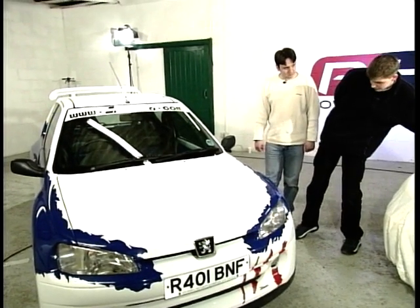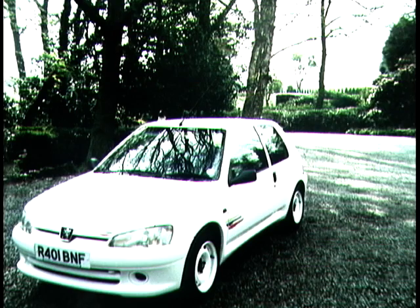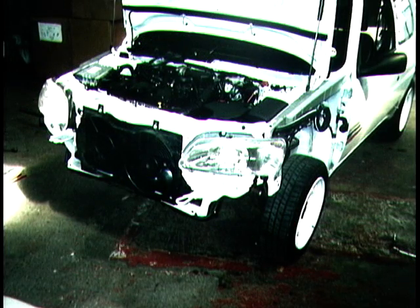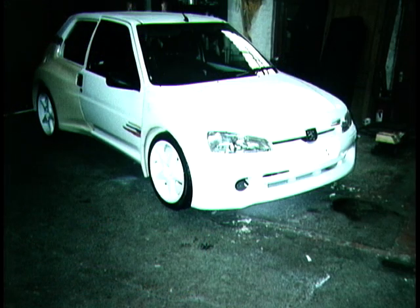We've actually got some photos of the conversion itself. Firstly, we've got the car standard as it came from the factory. We then stripped it all down, fitted all the new panels — the front bumper, bolt-on front wings, the side skirts. We then fabricated the rear quarter panels, the rear bumper and the spoiler. Then we took it to be painted. Here's all the panels as we were fitting them.